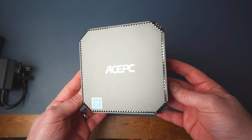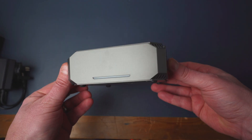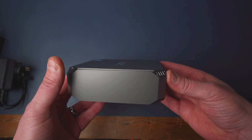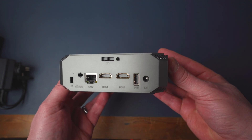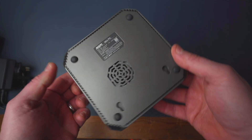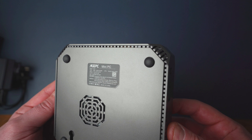Now looking at the Ace PC itself — I genuinely really like the styling of this. A little LED bit on the front, you've got a ton — and I mean a ton — of inputs. You've got four USBs. It's absolutely ridiculous, and there's a fan on the bottom as well, but we'll have a look at that in a moment.